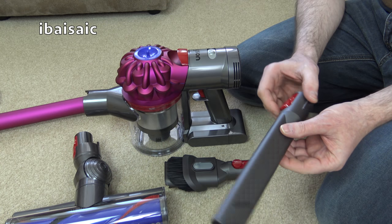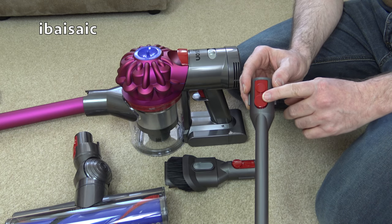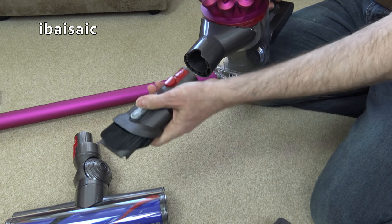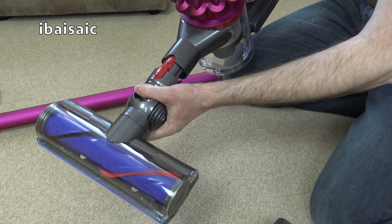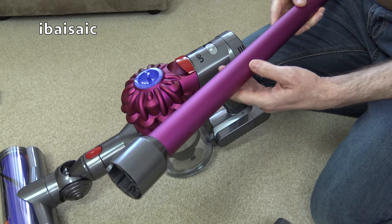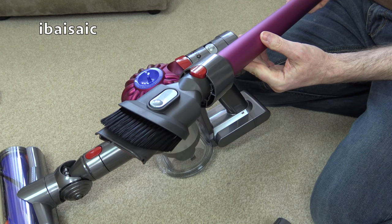This Dyson V7 uses the later click-fit tools, so if you've got a V6 or an older Dyson cordless like a DC35 the tools won't fit. You can fit the tools directly to the machine itself — here's the crevice tool and the combination tool. You can also fit the motorhead directly to the unit for stairs, or fit it to the end of the wand. And if you want to reach up high for cobwebs you can attach one of the nozzles for high-level cleaning.